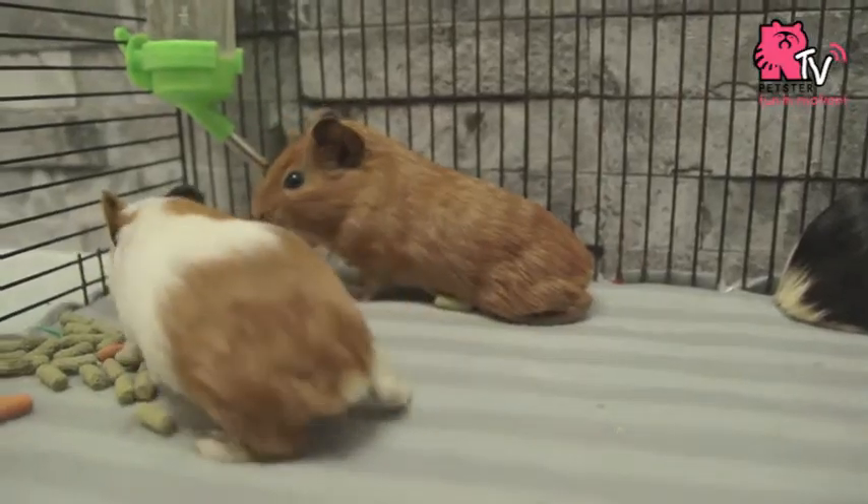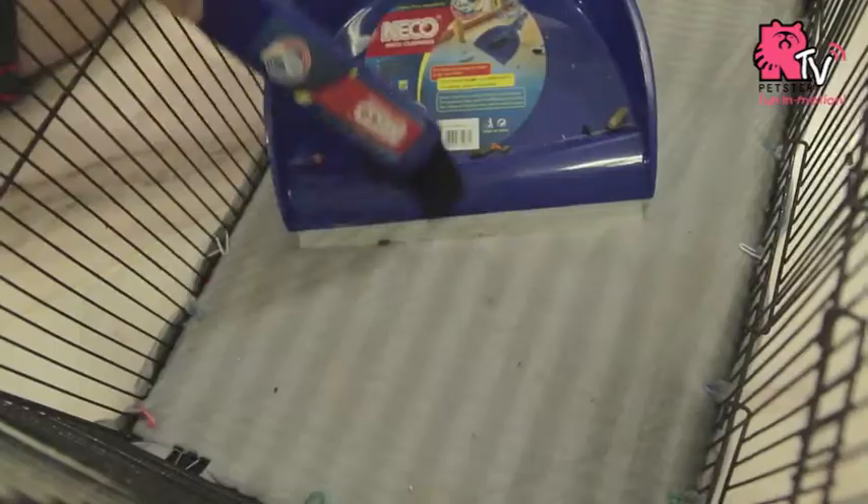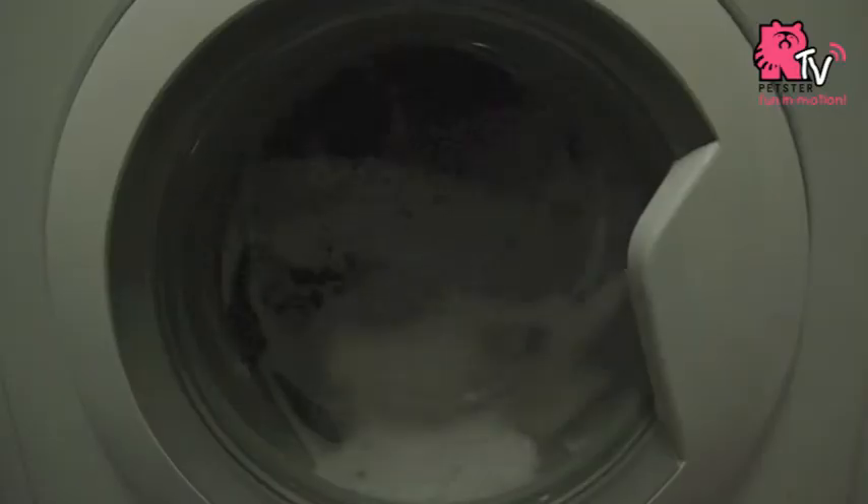Your piggies can enjoy their soft and comfy bedding now. Remember to spot clean the surface every day, and wash and change the bedding every week.